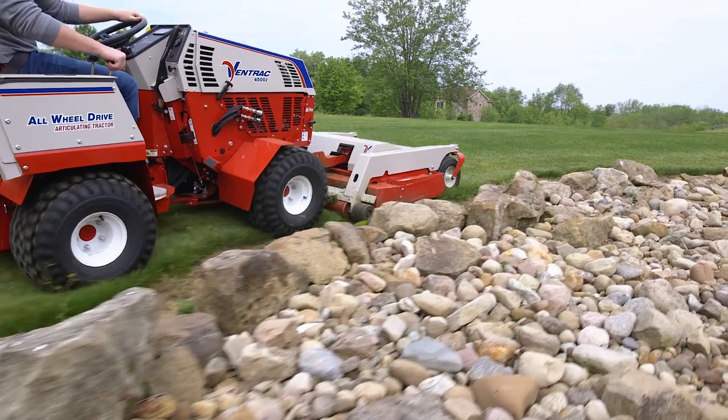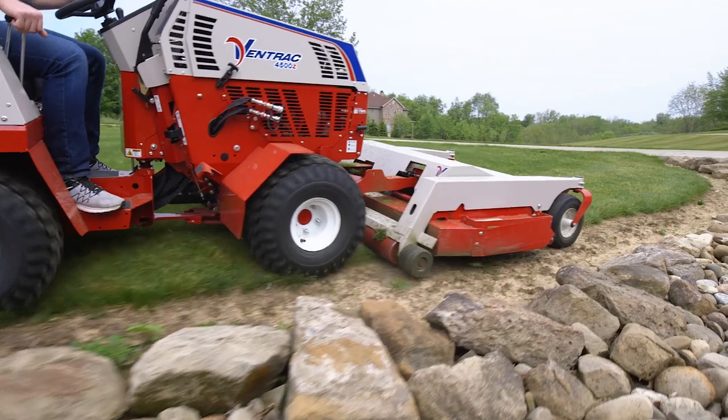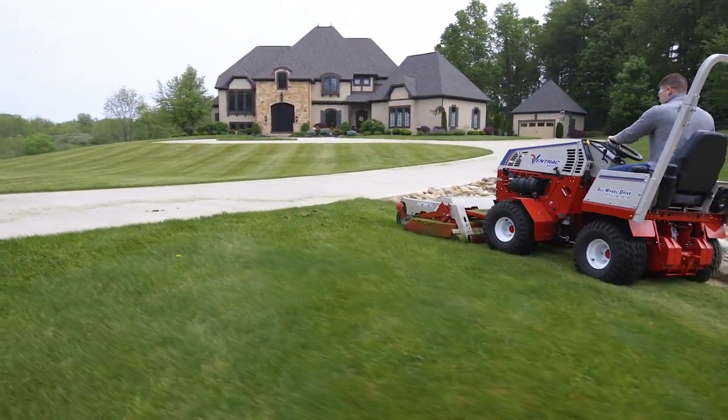The reason Ventrac stripes lawns so well is because the deck is an out-front design. It contours along the ground by itself and it's followed by a 5-inch solid steel roller to bend the grass over when you're passing through.